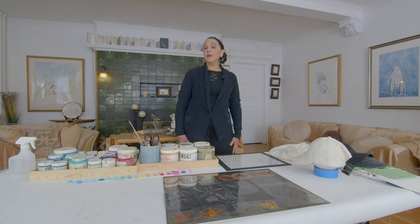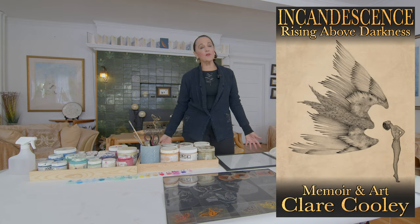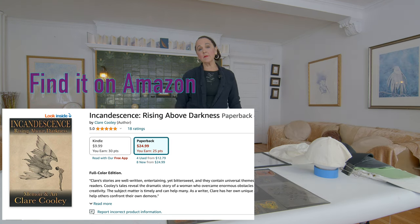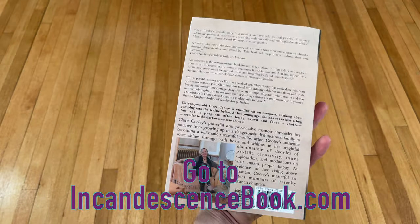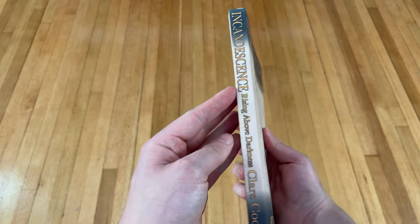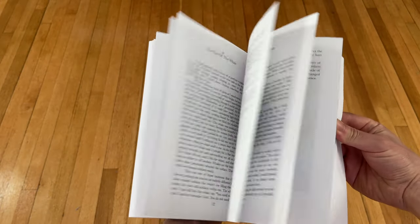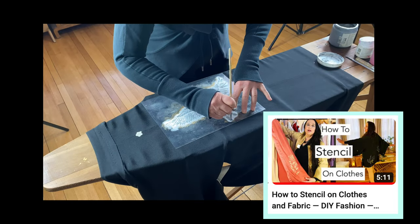Creativity helped me get through all my life challenges. People have told me my stories have helped them get through their challenges and suggested I write my stories, so I wrote my memoir, Incandescence: Rising Above Darkness, that you can get in e-book, print, color, or black and white — the link is in the description.